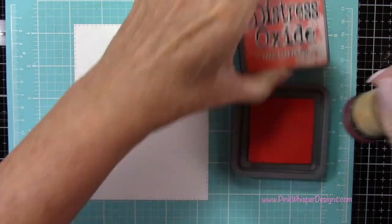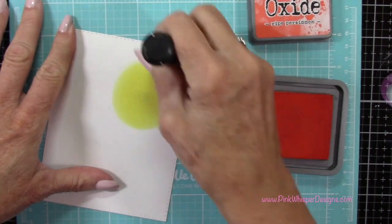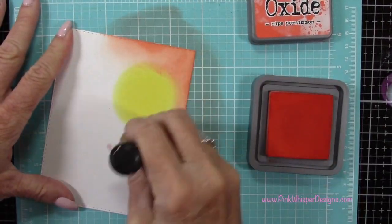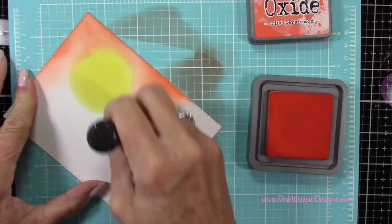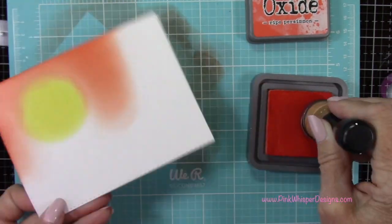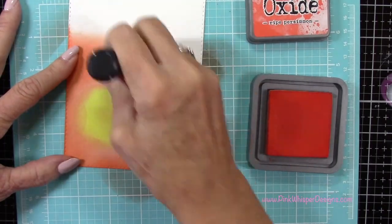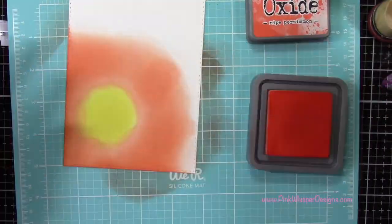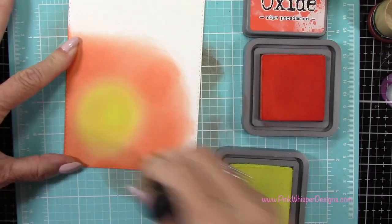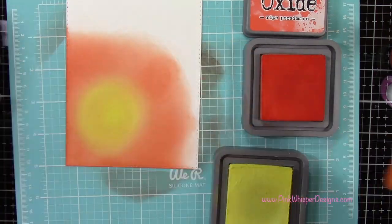Now I'll take my Ripe Persimmon ink pad and I'm going to go around the edges of this Squeezed Lemonade, just kind of bringing those two colors together a little bit. But I'm not going to do any blending here yet — I'm just simply going to lay down the Ripe Persimmon. So now I'll go back and do some blending with the Squeezed Lemonade, and I'm just going to blend right into that Ripe Persimmon color.